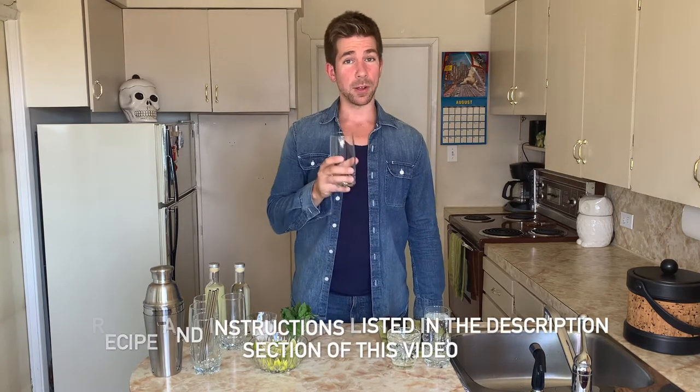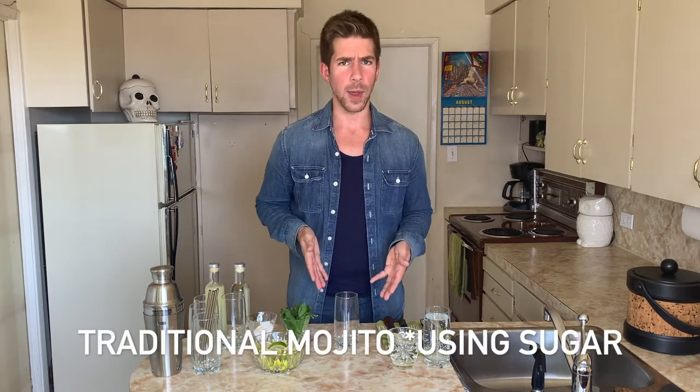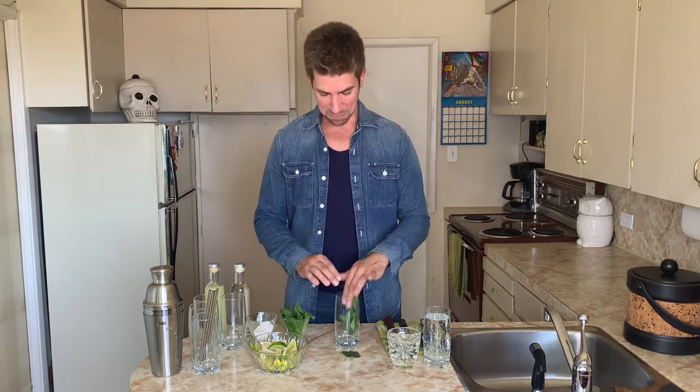Take your highball glass, or any type of glass you have — that's fine — and put in anywhere from 8 to 12 mint leaves. I'm going to do 10. Toss it in your glass. You just want to use the leaves and not the stems, as the stems can be quite bitter.